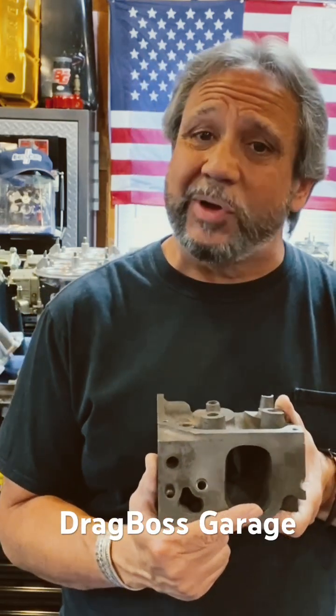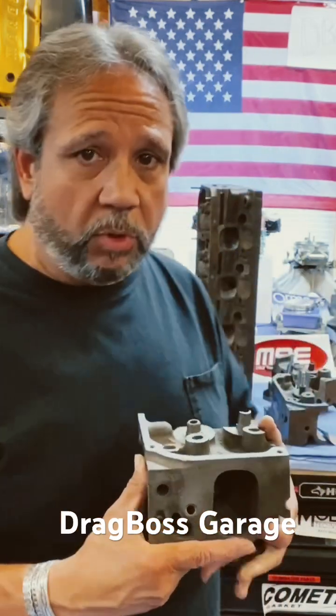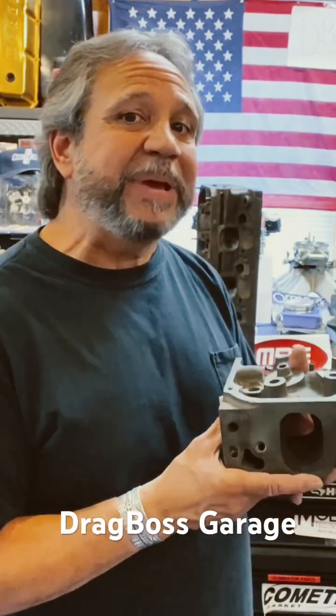Darren Morgan told me that this area — and we all know that if you follow Cleveland's — is a lot of low velocity. Low velocity is low power, that's how I look at it. So if you can alleviate this area, you'll pick up that torque figure. Whether it's 30 pounds throughout the whole range, can't tell you that, but any bit helps.